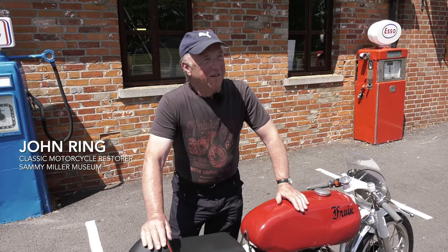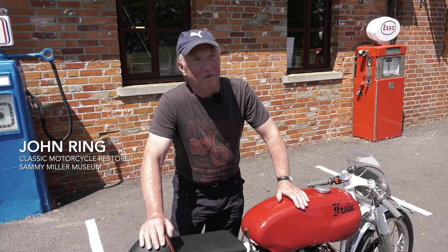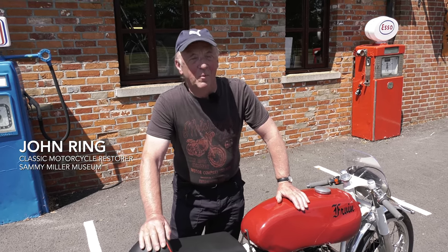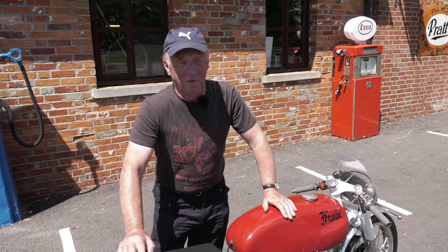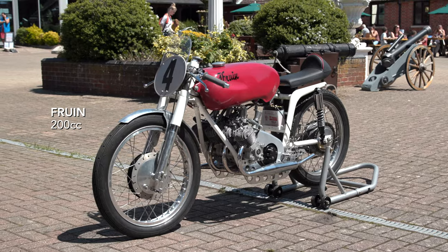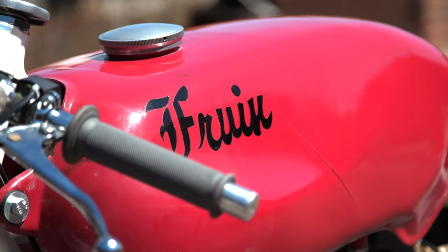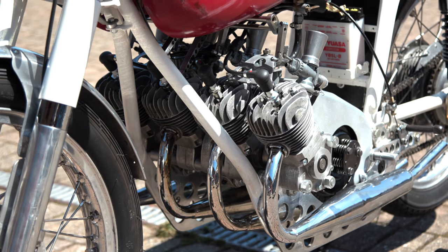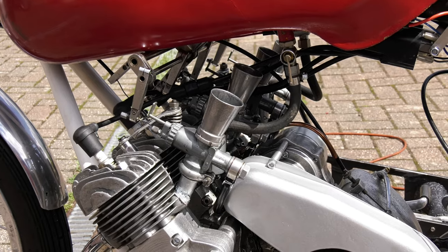My name's John Ring and I've been building classic bikes since I was 15, which is quite a long time ago because I'm in my 70s. I've built all the race bikes for Sammy Miller and the Museum for 20 years. This particular bike is quite rare — as far as we know it's the only Fruin, certainly the only one that's fully assembled. I built the engine up out of a pile of scrap which Sammy bought.